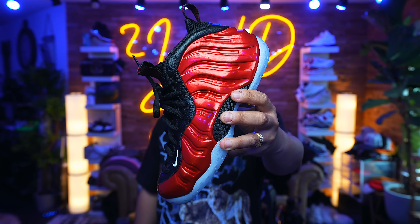It's been almost 10 years since your boy reviewed a Foamposite on this channel. Today we have the early review of the upcoming Nike Foamposite 1 Metallic Red.